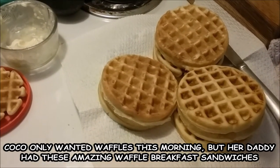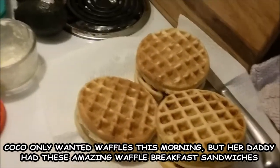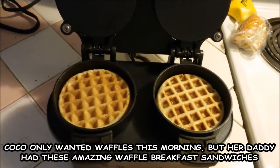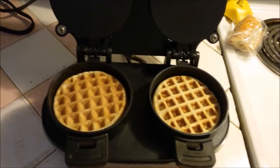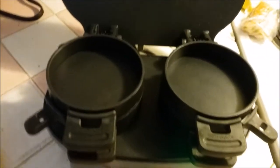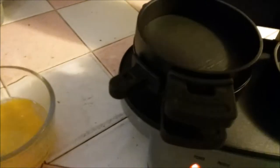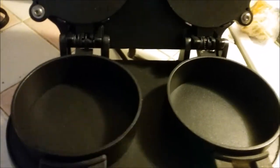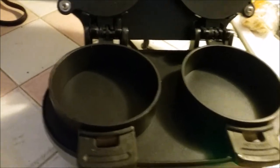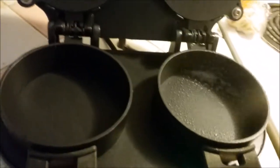What if we make a bunch of mini waffles and then make breakfast sandwiches with waffles? So exciting! The first thing you do is plug it in, and when the preheat light goes off it's ready to use. Lift those top levers up and spray a little bit of non-stick spray in there.